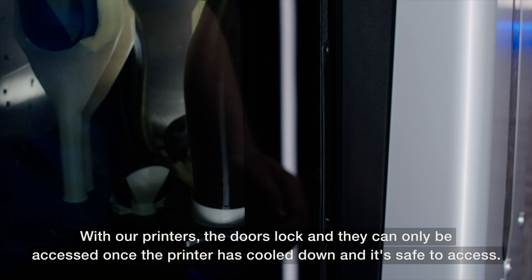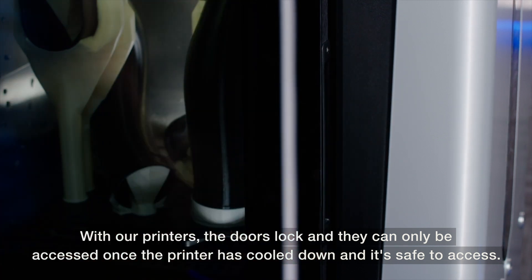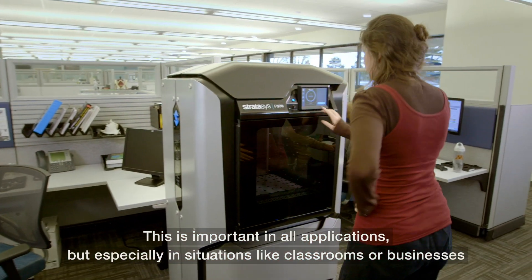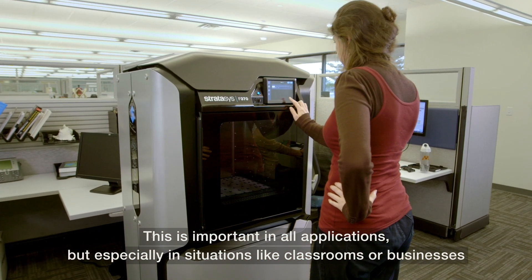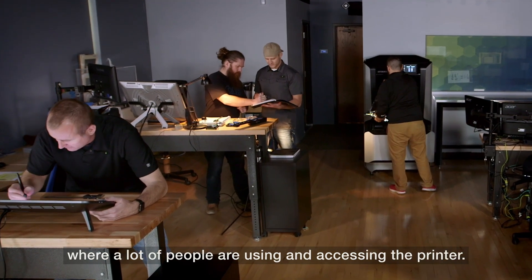With our printers, the doors lock and can only be accessed once the printer has cooled down and it's safe to access. This is important in all applications, but especially in situations like classrooms or businesses where a lot of people are using and accessing the printer.